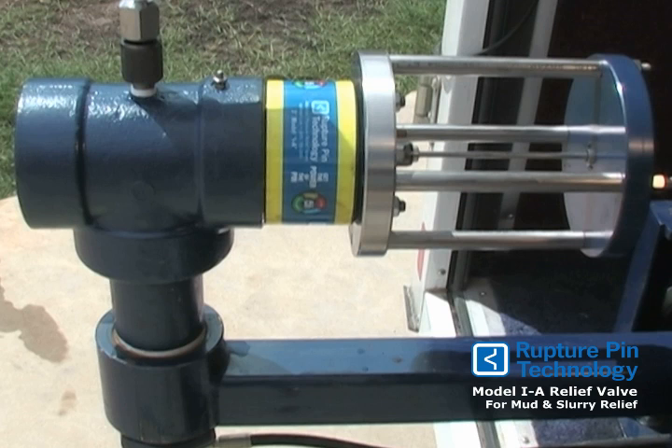The valve opens fully in milliseconds for instant pressure relief. There are 13 settings available ranging from 500 PSI to 6000 PSI. You can easily change the setting by changing one pin for another.